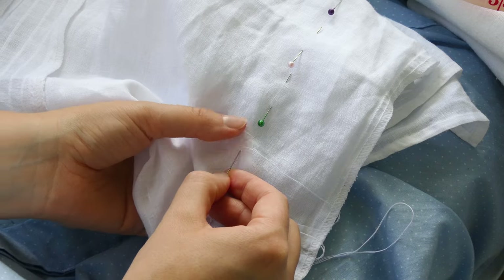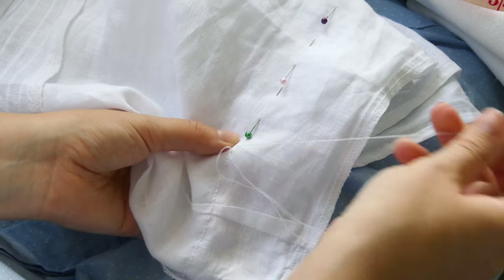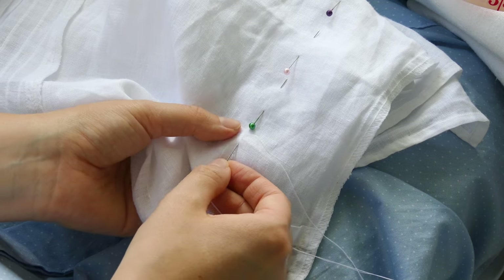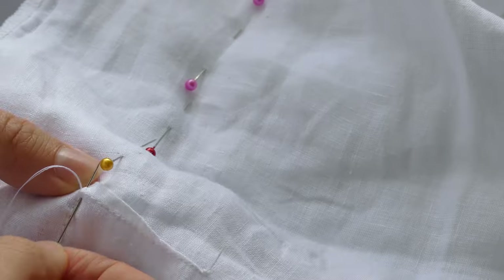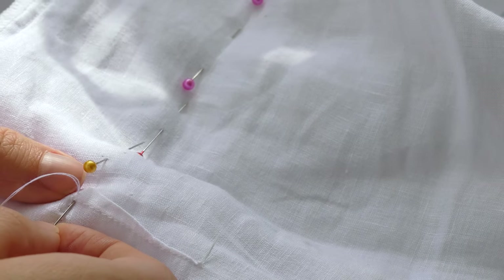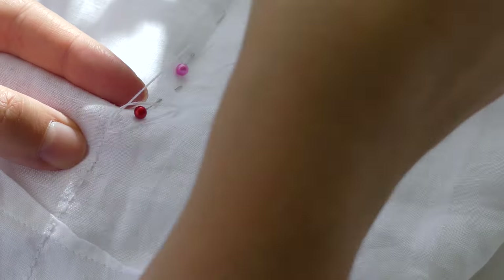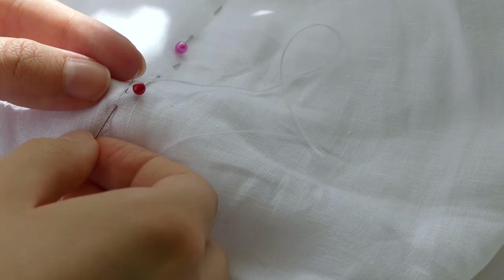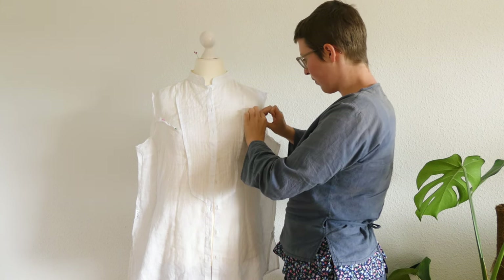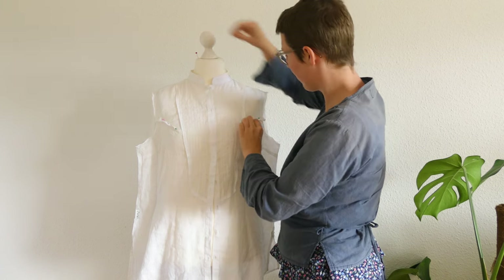After I was done and had taken out the sleeves, I sewed the sides closed. I made it smaller by about 10 centimeters — I know that's a lot — but I wanted the blouse to be oversized for me, so I would have some material to work with in case I wanted to make the sleeves bigger or add special details. Then it fit well in the sides, but I was still punchy at the top when I put the bodice on.